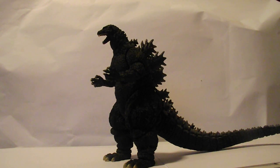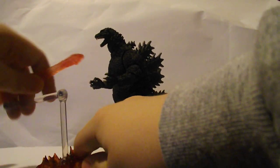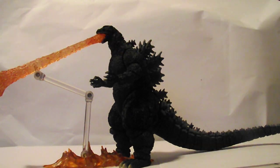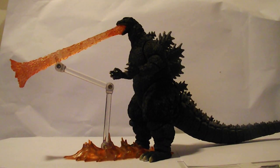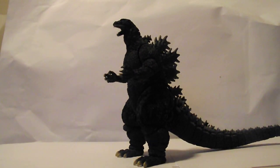Now for the accessories. First off, he has his Atomic Breath Effect, which personally I find them okay.